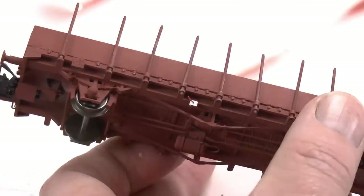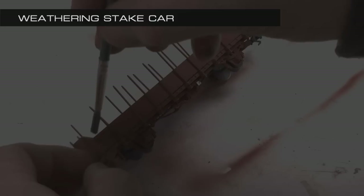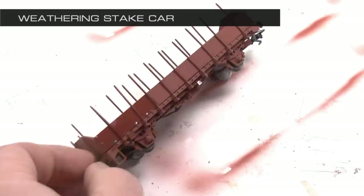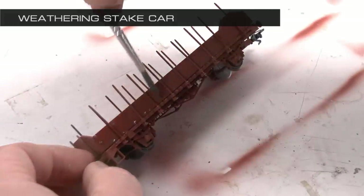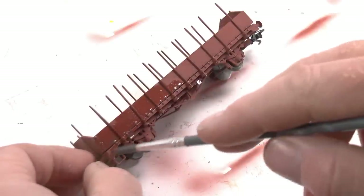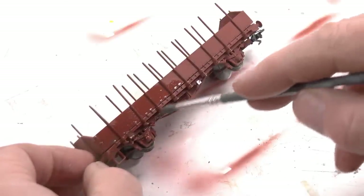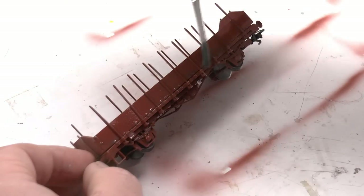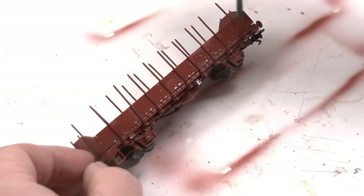I wanted to weather the car as well, so I put some dark brown turpentine-based weathering over the acrylic paint here. The reason for not using acrylic weathering is that it will partly dissolve the paint underneath. So let's do some cargo as well.